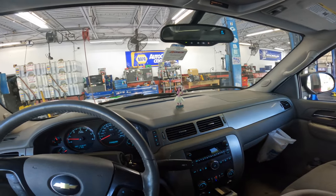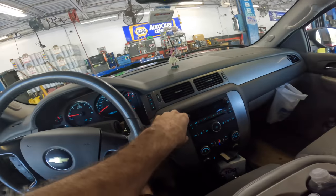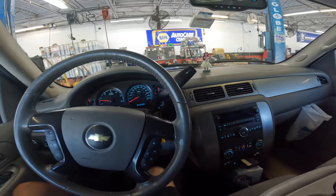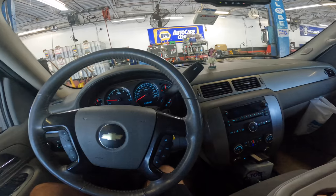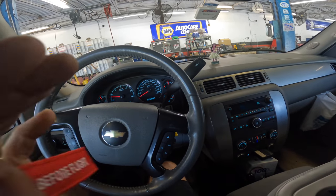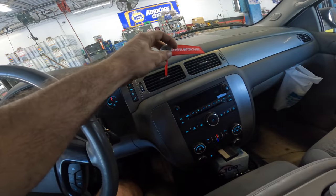Hello everybody, good day to you and welcome back. If this is your first time here, welcome — glad you're here. This is a 2006 Chevrolet Suburban 5.3 liter. Customer states that they can hear the AC high side service fitting leaking, so let's see if we can confirm this.